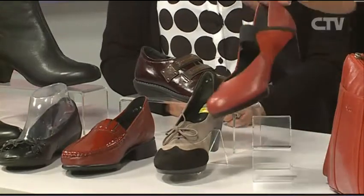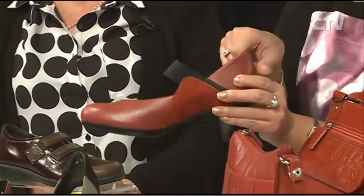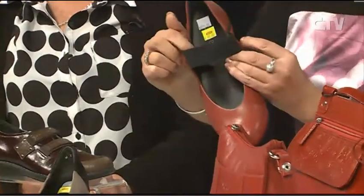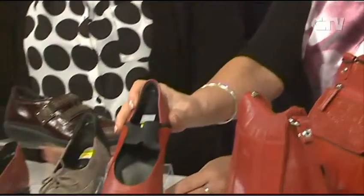With the heel you've actually got a little bit of a platform here, so you're not so pitched on the inside — it's a bit more comfortable. And of course with the Ziera orthotic inside as well, comfort plus!